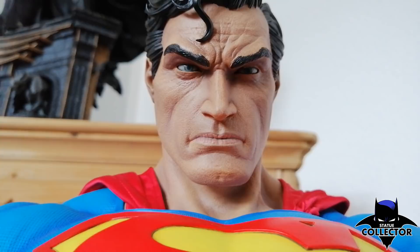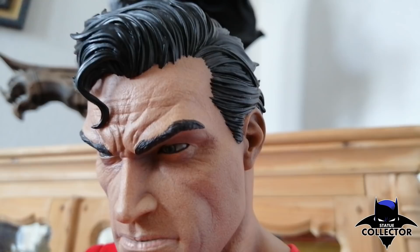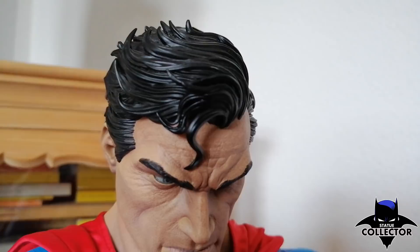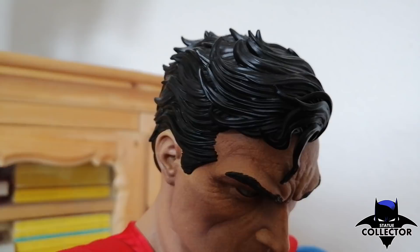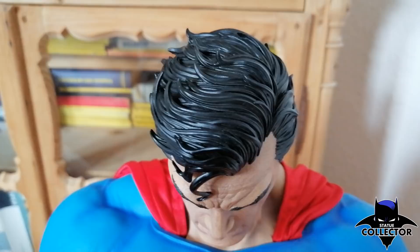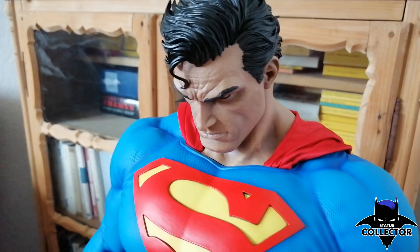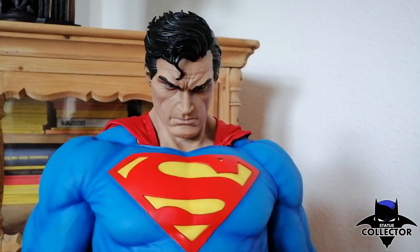The signature hair is done perfectly — there are bluish or whitish highlights in the hair so the sculpt looks even deeper. This is one of three head sculpts included. I'll swap out the head now to show you the other head sculpts and how the cape locks into the rest of the body.